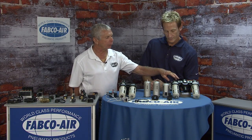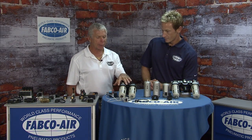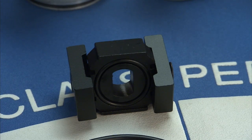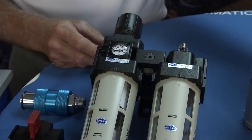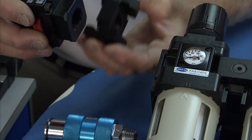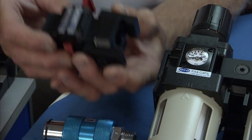Here we have a filter, regulator, and lubricator. Of course you can get a combo filter regulator and lubricator. When you need unregulated air, you can take off your air before your combo unit, or you can use a regular interface block and get a lockout tagout valve, which will allow you to shut a machine down and lock it down for safety purposes.